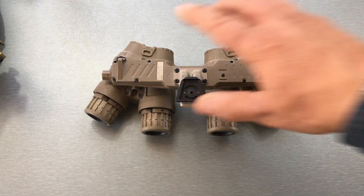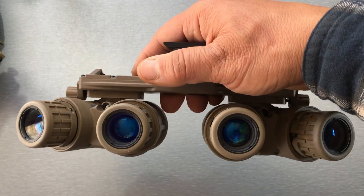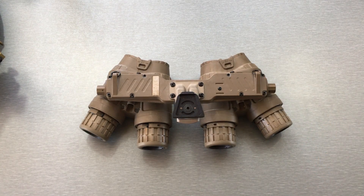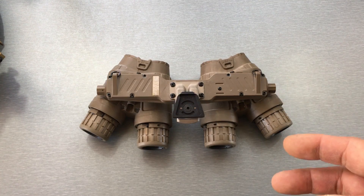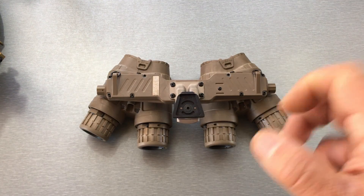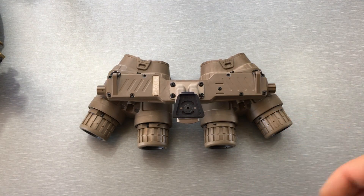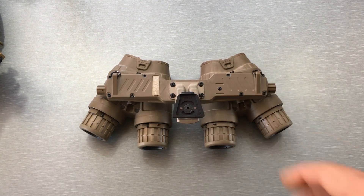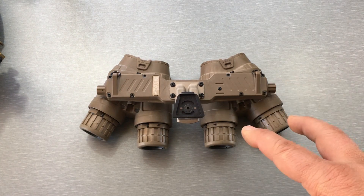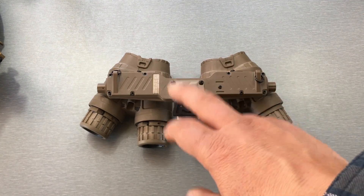These are so awesome! What's up night walkers — today I've got the L3 Harris GP-MVG. GP-MVG stands for Ground Panoramic Night Vision Goggle. Anybody who's into night vision knows what these are. Even people who don't know anything about night vision have seen these in movies and TV shows — the main one being Zero Dark Thirty, where all the SEALs were wearing these. You take one look at these things and you know they're absolutely badass.